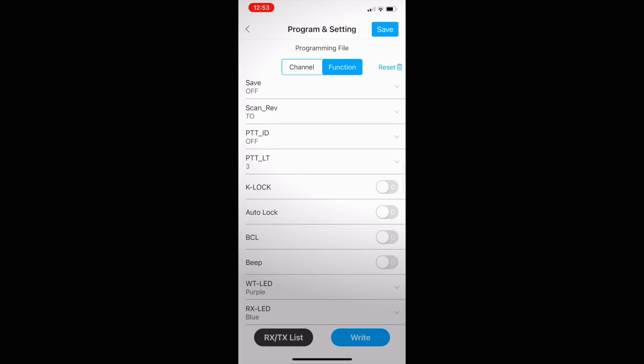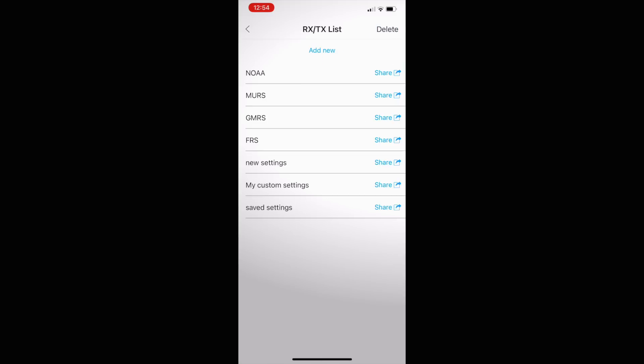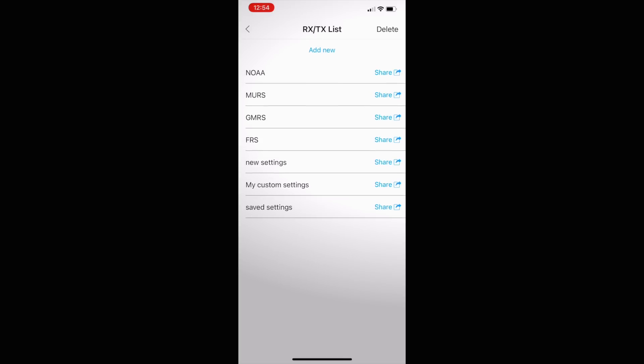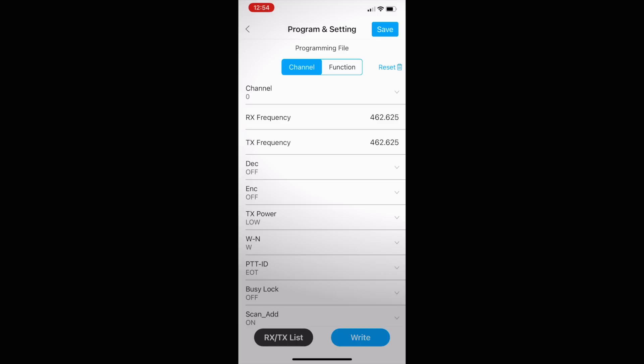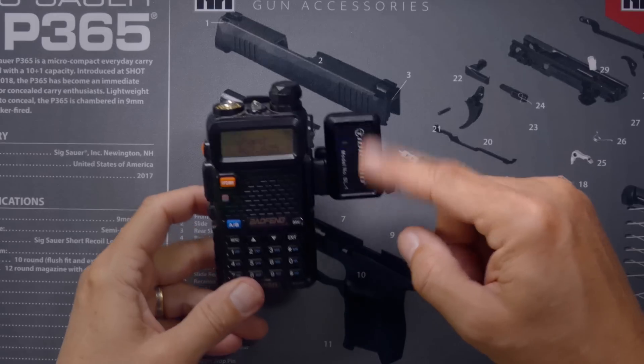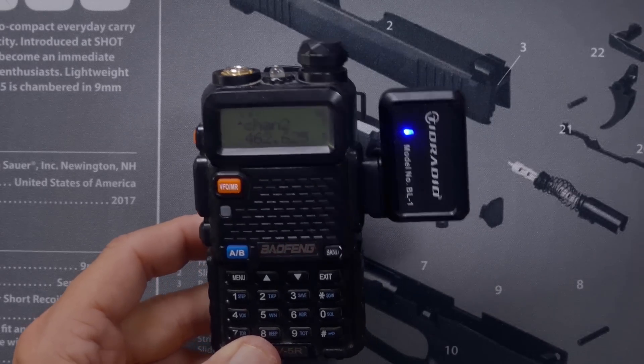When you're done making your changes you have a few options. You can save your settings by hitting the save button and giving it a name. You can access saved files by hitting the RXTX list, where you'll see default settings already saved as well as your custom settings. Note that if you have an iPhone with dark mode enabled, the RXTX list button will not be visible — it will just appear as a blank white space, so tap there to access the file list. Tid Radio, you need to fix that. Once done, write the changes to the radio by pressing the write button; the activity light flashes, the radio resets, and your new programming takes effect.